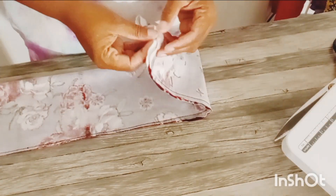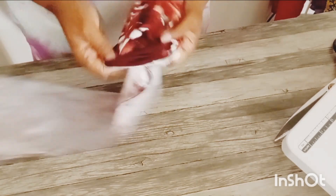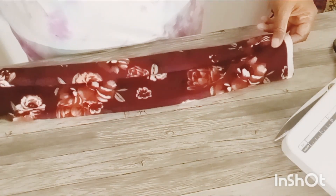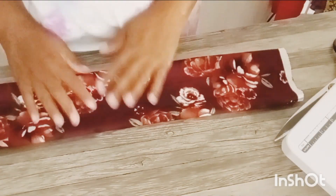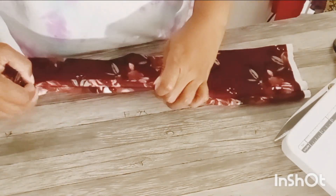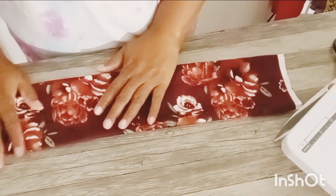And once I get to the end of it, I'm going to backstitch it. And as you can see, that part is done. I'm going to fold it to put the right sides on the outside of the fabric. It all depends on you where you want the seam to be — I want my seam on the outer edge.